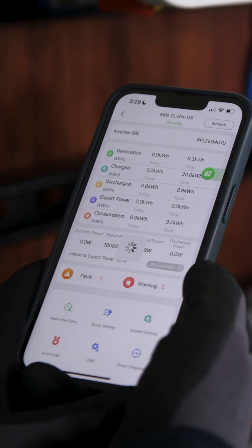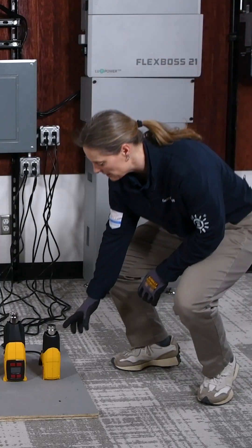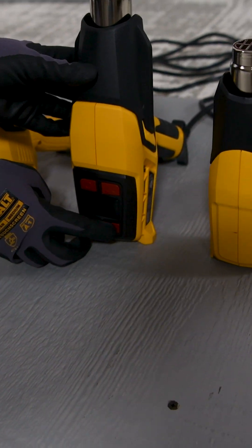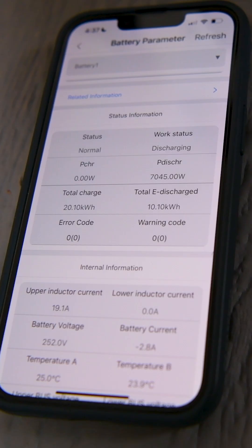Our app's connected. Let's go ahead and shut off our grid. We'll turn on our heat guns. We're currently putting out 7,045 watts continuous power.